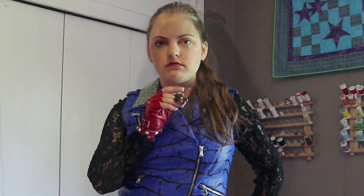My friend happened to find this wig in a thrift store. A simple wash and a brush was quickly accomplished, then I redid the braids and it was ready to go.